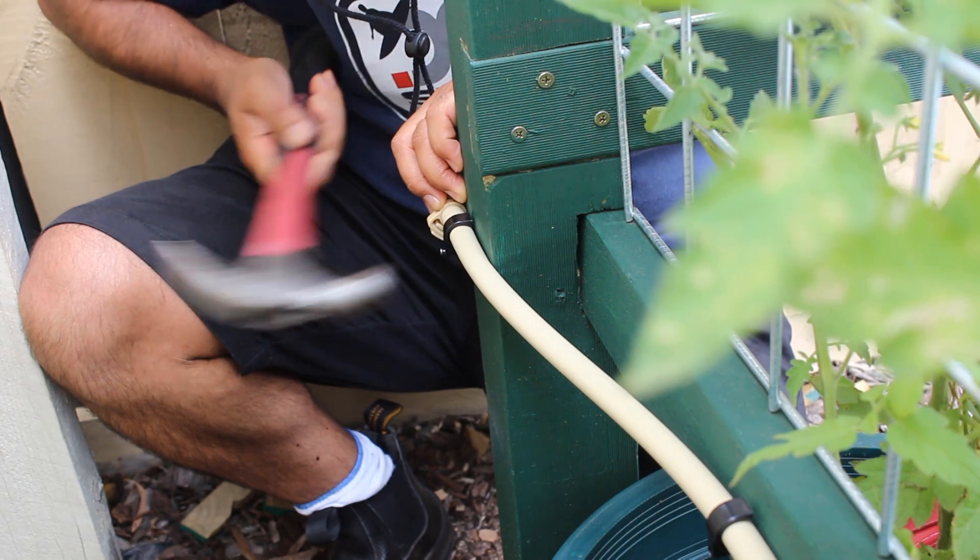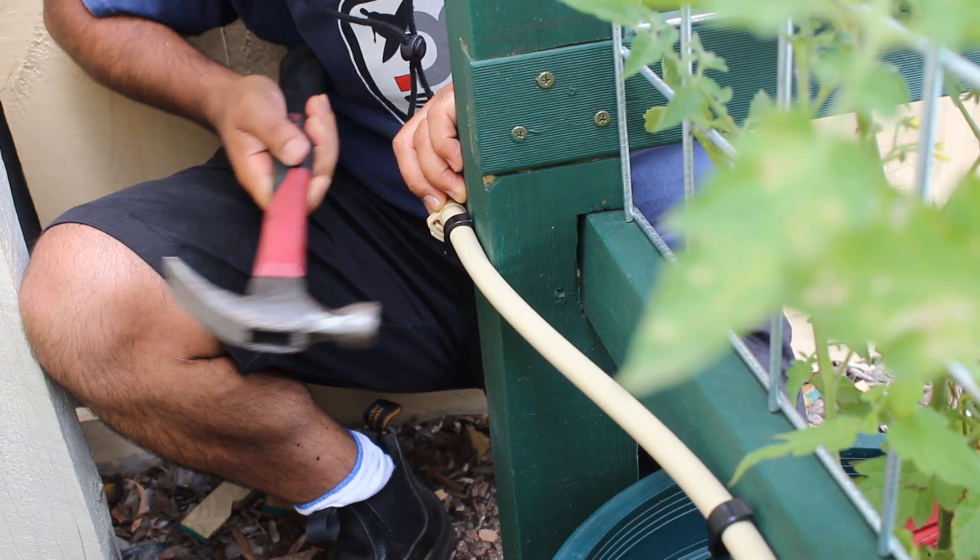I had little space to work at the corner of the vertical garden, but in the end, I managed to fasten the pipe the way I wanted.